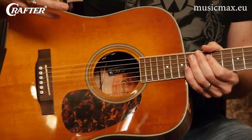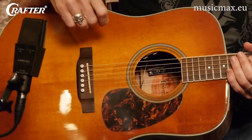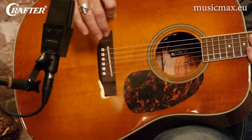Dreadnoughts have a large body which gives it a boomier bass response and a warmer mid-range tone. Generally speaking, the bigger the body, the louder the guitar will be.